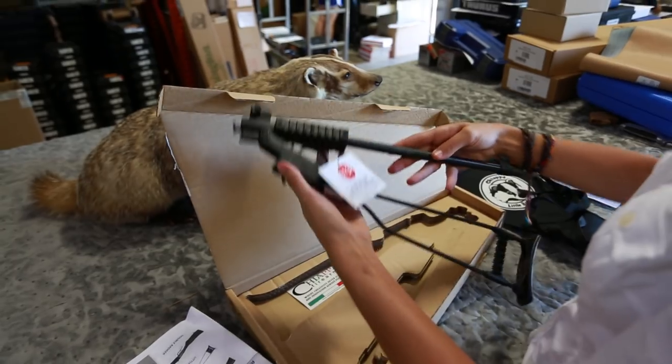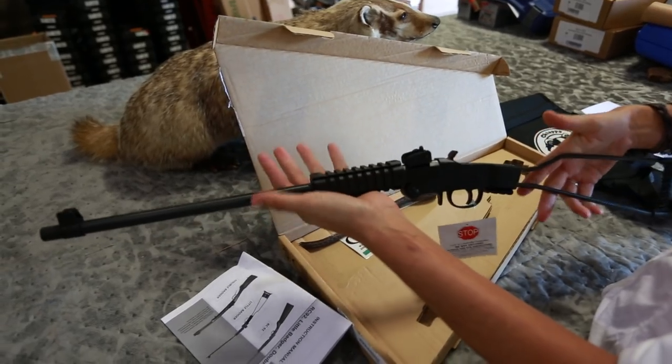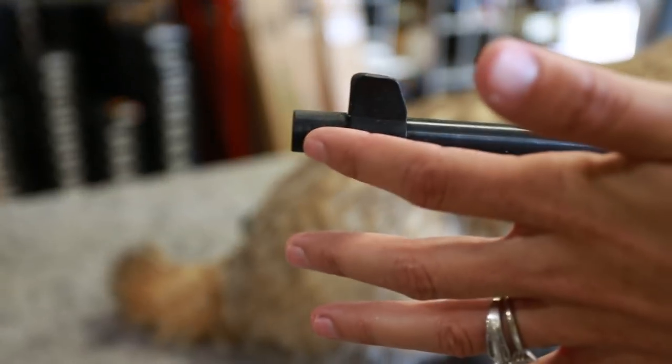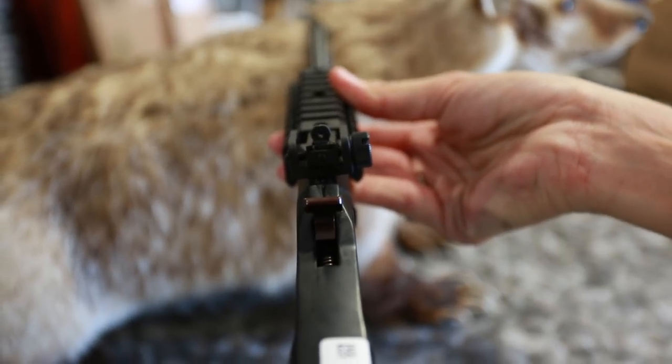First and foremost, it folds to a compact 16½ inches and only weighs 3½ pounds. It has a 16½ inch barrel with 1½ by 28 threads and it also comes with a thread protector. On top of the barrel you have an adjustable rear sight and a hooded front sight.